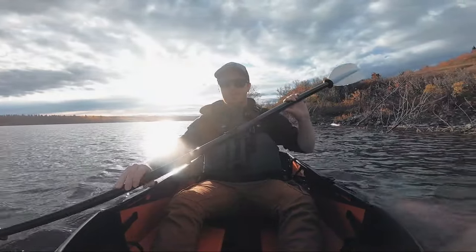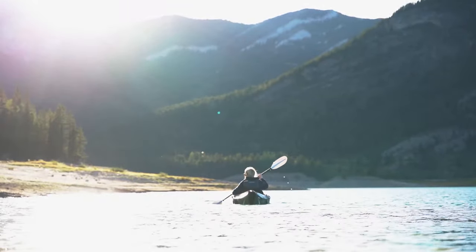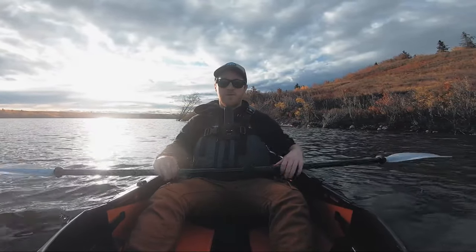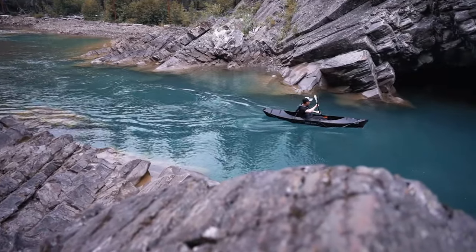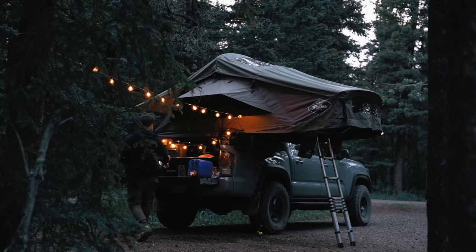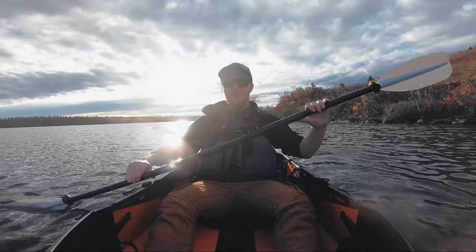So that's my initial impressions of the Oru Inlet Kayak. It's really good for weekend adventures and someone that just wants to get out and go kayaking quickly and easily. If you found this video because you're looking for reviews on foldable kayaks, I'm really happy to say this thing has lived up to all of my expectations and more. Being able to pack it away for pretty much any adventure means we bring it out way more often than we would if we had a full-size kayak.